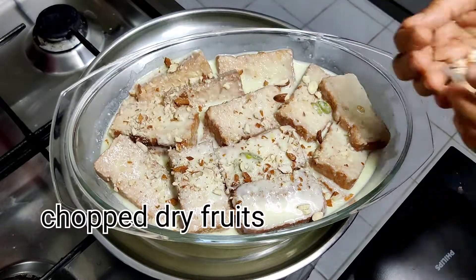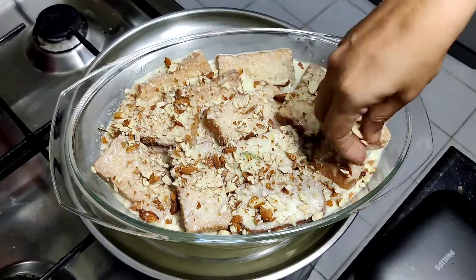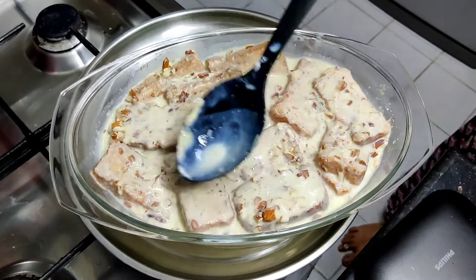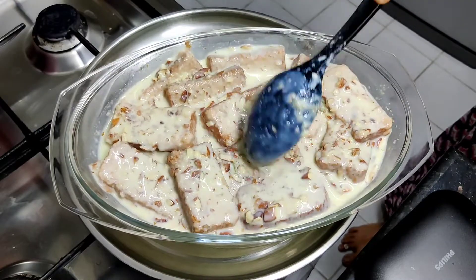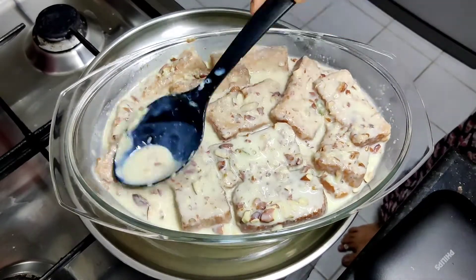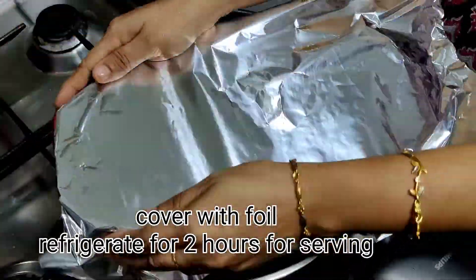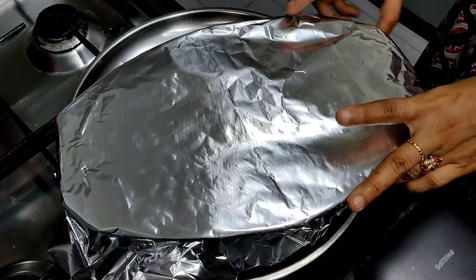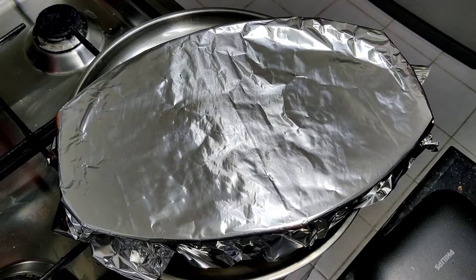We will put the dry fruits cut. I will make a dry fruit sauce. I will make custard with a dry fruit sauce and cut it. We will cover the bowl and put it in the fridge for 3 hours.